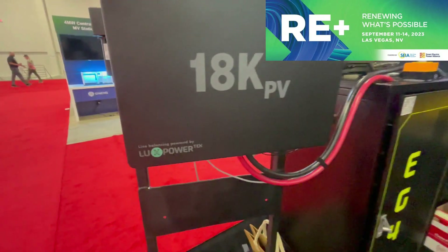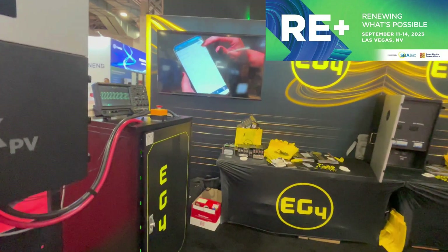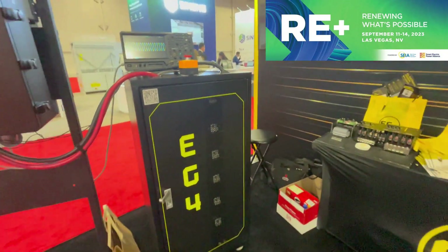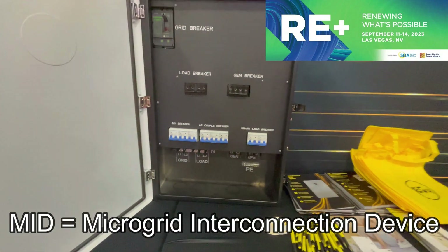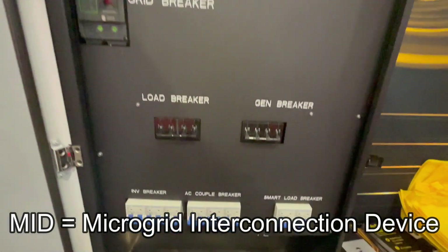LuxPower is a Chinese company who I've gotten to know pretty well. We're on the backside of this booth, which I'll go see as well. You guys are all familiar with the stacker — they have the EG4LL batteries here on display, and they have a new MID-style unit that looks interesting, though it's not released yet.